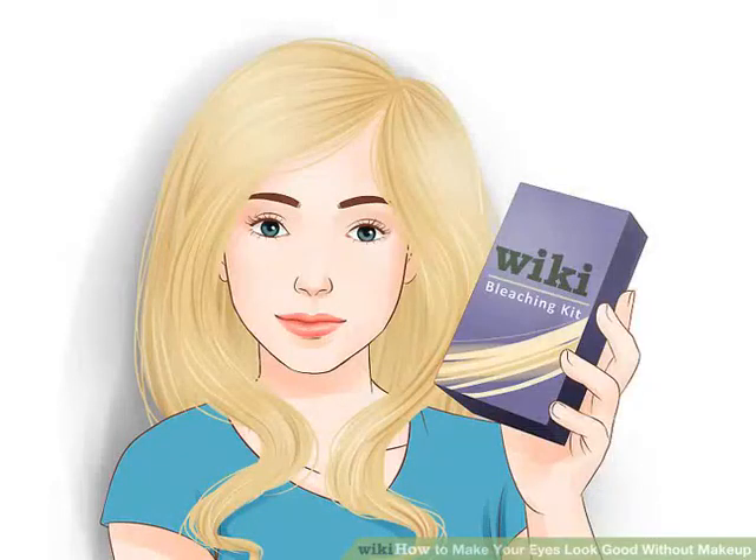Set off your eyes with your hair color. If you like to color your hair, choose a color that accentuates your eyes. You can focus on your general eye color such as brown, blue, green, or hazel, or you can bring out the different colored flecks in your iris. Darker hair usually makes lighter eyes pop, while rich colors or lighter undertones can bring out darker eyes. Reds and coppers look great with green eyes, and you can use color to bring out your favorite shade in hazel eyes.